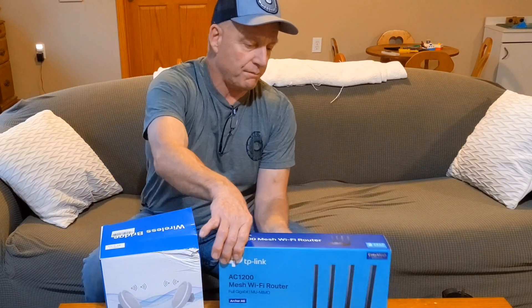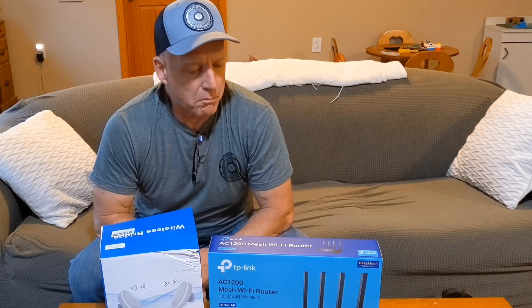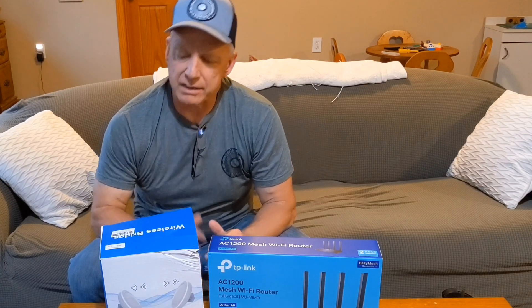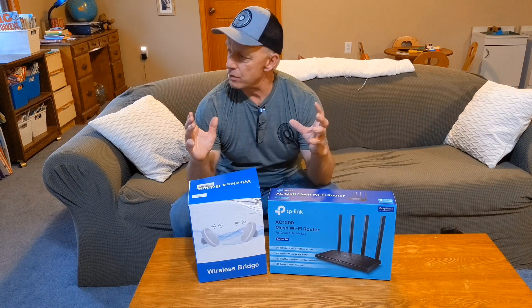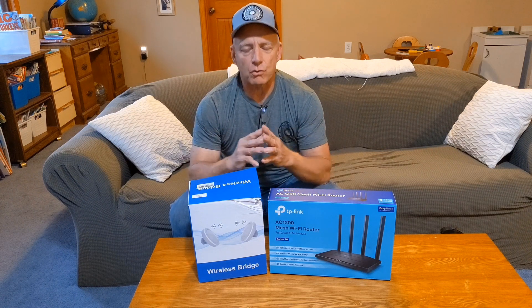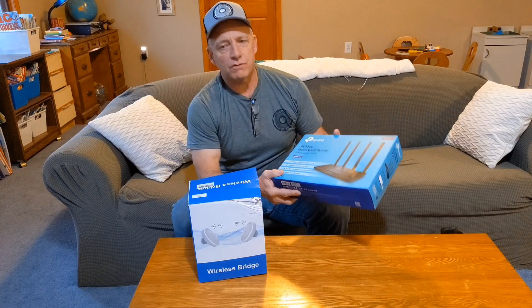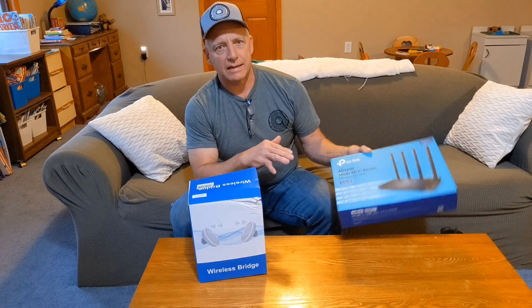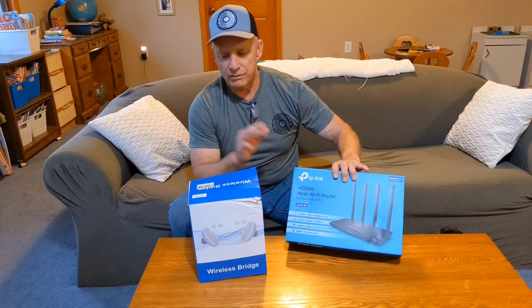Along with this I also bought a router — this is the AC 1200 TP-Link mesh Wi-Fi router. My plan is to hook this router, which I've already configured, to this wireless bridge. I'm going to set it up in the house first to make sure everything works before we set it up outside. It's all configured, I can get on the Wi-Fi but I don't have internet yet until I get this connected.